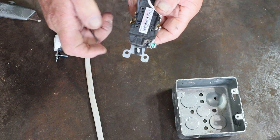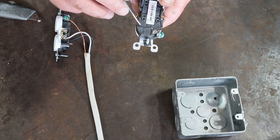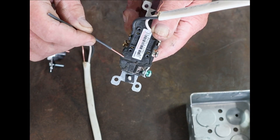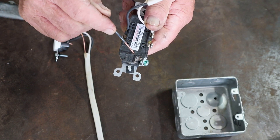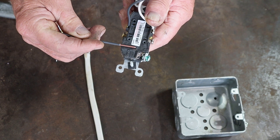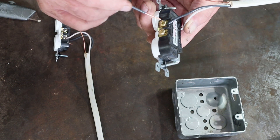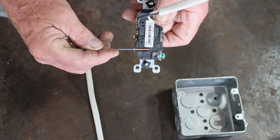Here's a tip I learned many years ago: if you look at the back of these receptacles, there's what they call a wire strip gauge. It's hard to read but it indicates the area where the insulation needs to be removed — it shows you exactly how much wire to strip off to make the perfect hook to go around the screws. Use that strip gauge, cut it, and make sure it looks just right.